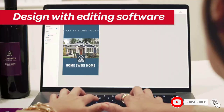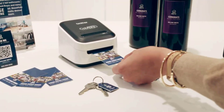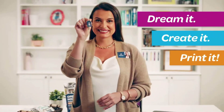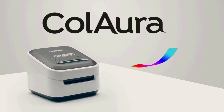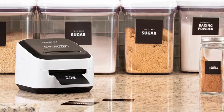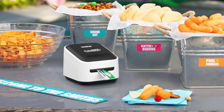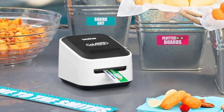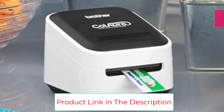It can print images up to 17 inches long. Built-in wireless connectivity makes connecting via Wi-Fi or even a smartphone's wireless connection easy. While not ideal for most business settings, it can be the best color label printer for a teacher or other professional who can benefit from the occasional splash of color.